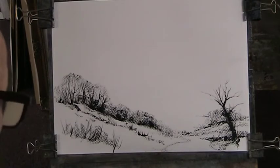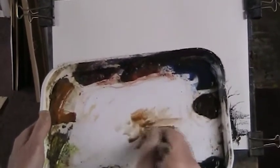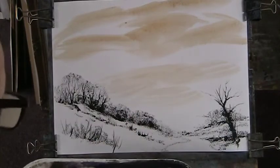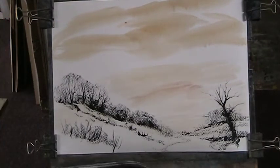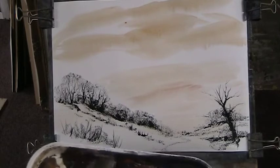So we'll get nice burnt sienna in that sky, I think. The palette is lemon yellow, raw sienna, alizarin crimson, light red, ultramarine, burnt umber and Payne's grey, plus a lovely bit of red in there. I'll open the whole lot. So now let's try the Payne's grey and alizarin here, see what happens.